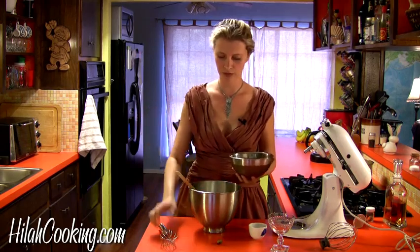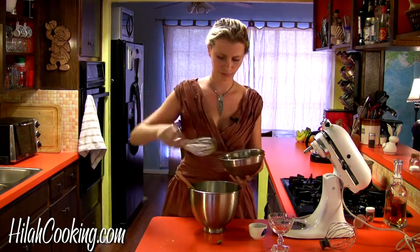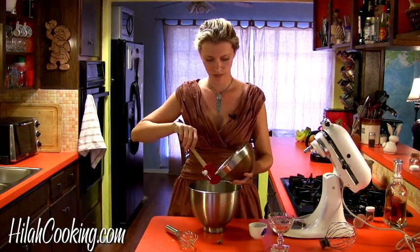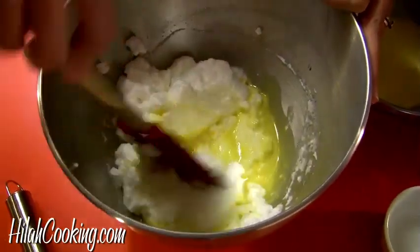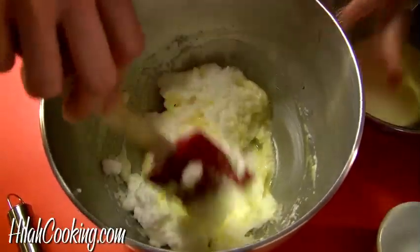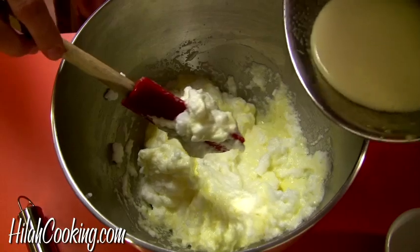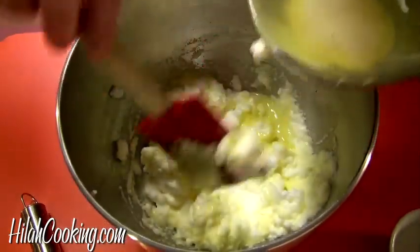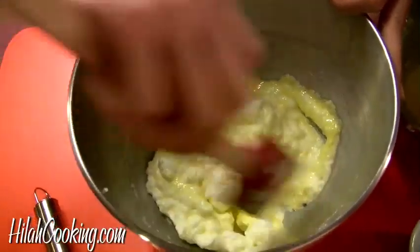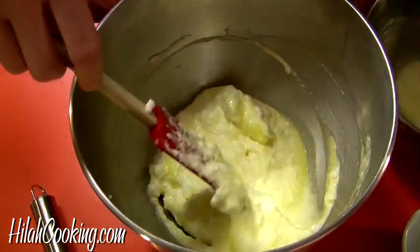The thing about folding stuff in is you don't want to destroy all the air bubbles you just made, so you want to add in maybe half or a quarter of it first, and just do some sweeping motions to gently get that incorporated. Don't keep going until it's all incorporated — that's mistake number one. You want to leave some bubbles because you're going to mix it some more. This is the same technique you'd use folding cake batter into beaten egg whites. You don't do the full mix until the very last bit is added.